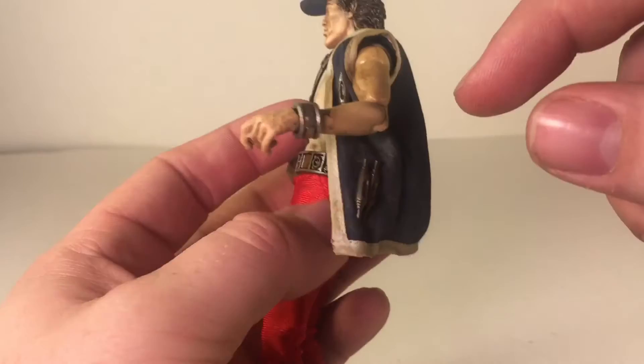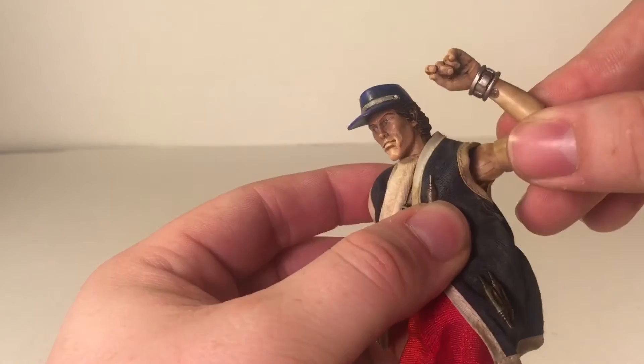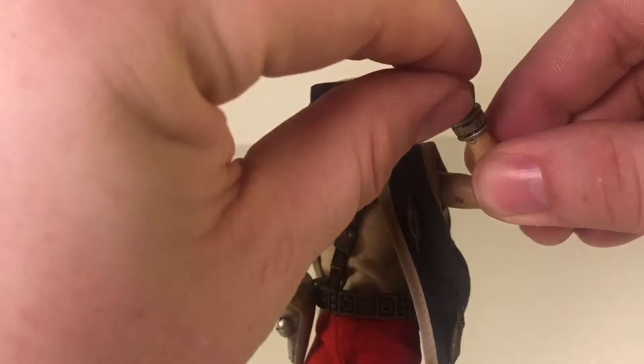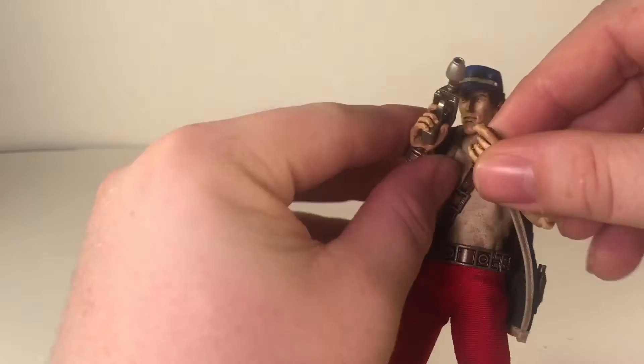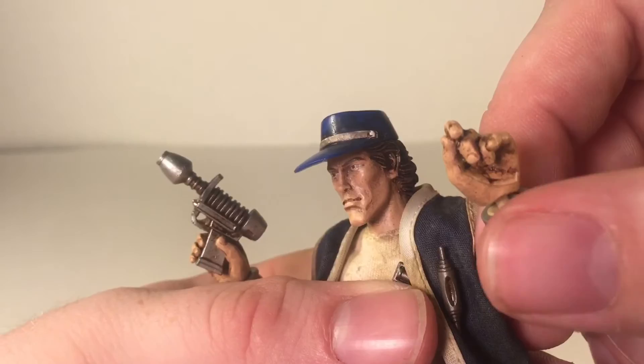That means it has great articulation — double jointed elbows, a regular shoulder joint, but it does have a bicep swivel. The wrist is on a ball peg, so it kind of rotates on that. This hand is actually a little different than what was advertised. The advertised hand was like a holding hand — there was a picture of him having the gun up with his hand underneath holding it. But the way it came out, it looks scrunched up, with the thumb and index finger kind of close together. So it looks more like he's holding his hat.